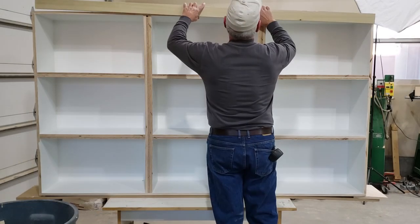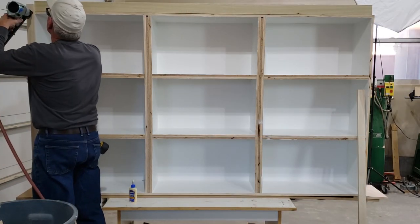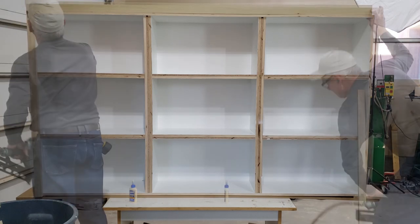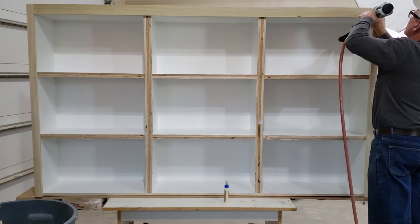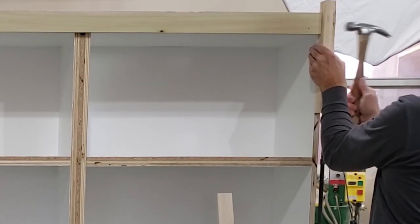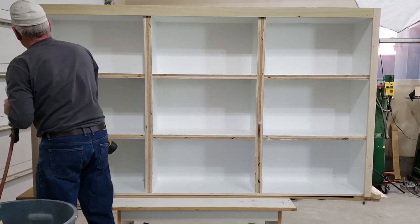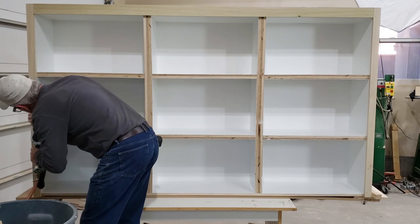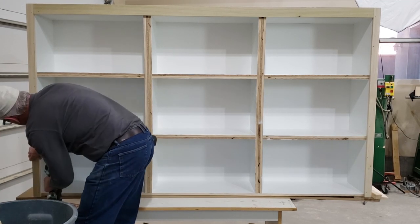To this point I've really done nothing except make square cuts and assemble different sizes of materials into what you see here, so this is not a particularly difficult build. The main thing I've tried to be particularly cautious about is making sure my dimensions are correct, because if I foul that up and the units don't fit in the space when we take them to the job site that would be an unmitigated disaster. Basically there's no way to fix something like that on a project like this.